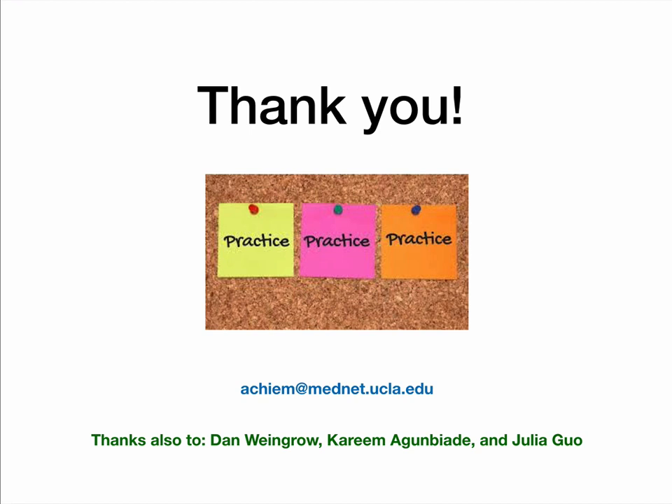So that's it. Thank you for your attention. Remember that ultrasound is a valuable skill, and like any skill, you need to practice and practice and practice to get better to the point where you're confident. Thank you to Dan Weingro, Karim Agunbiari, and Julia Guo for helping out with this video. If you need to reach me, this is my email address. Thanks for listening.